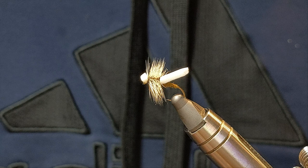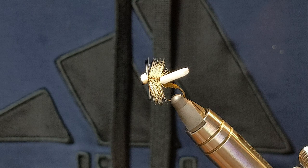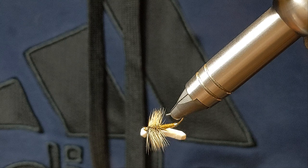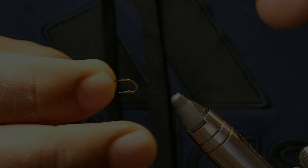Today we're going to be tying a foam caddis. A pattern that I love simply because of its inability to sink and also helps with water logging if you're like me and like to fish kind of the same fly on numerous runs. Materials will be listed in the description below but essentially it's just a piece of foam, some dry dub and hackle. Quite simple pattern — I think a great pattern for beginners. So let's give it a whirl.